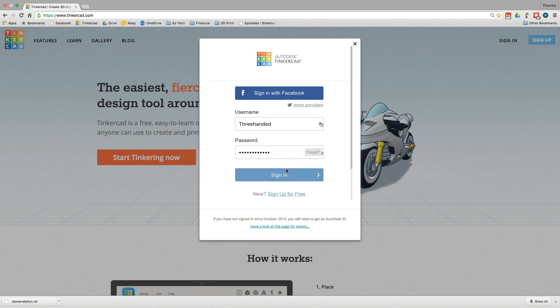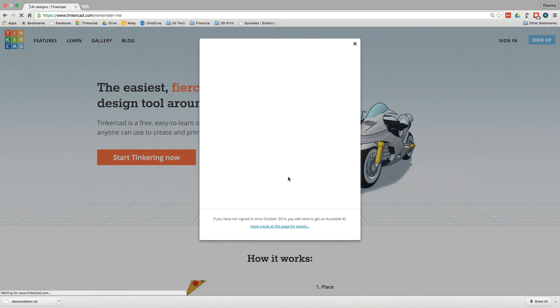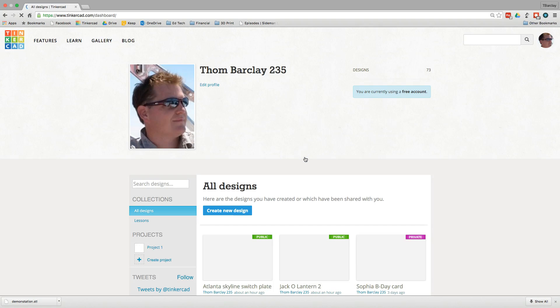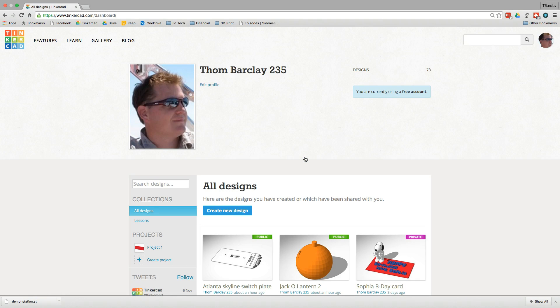Simply go to tinkercad.com, you can create an account, and the first time you sign in it will start you off with a little tutorial — it's probably a 30-45 minute tutorial. I highly recommend it, it's a great way to get going. But I'm going to go through some of those same skills here very quickly.